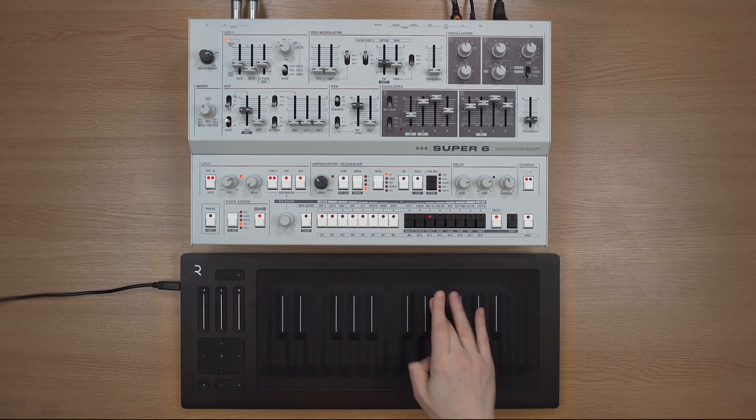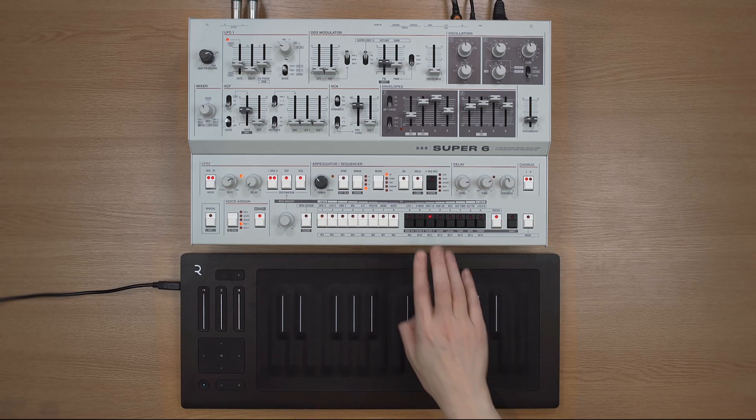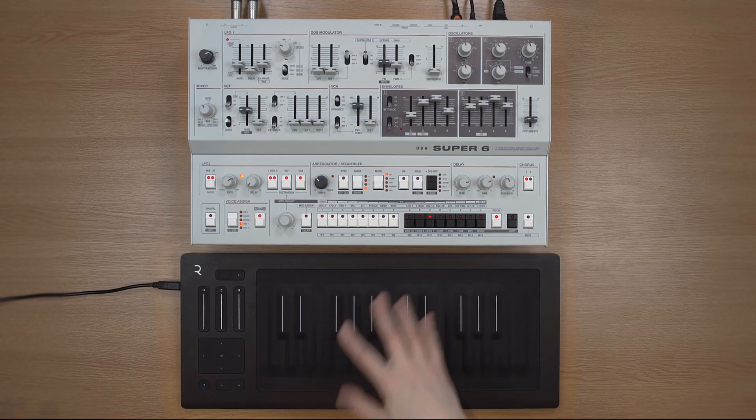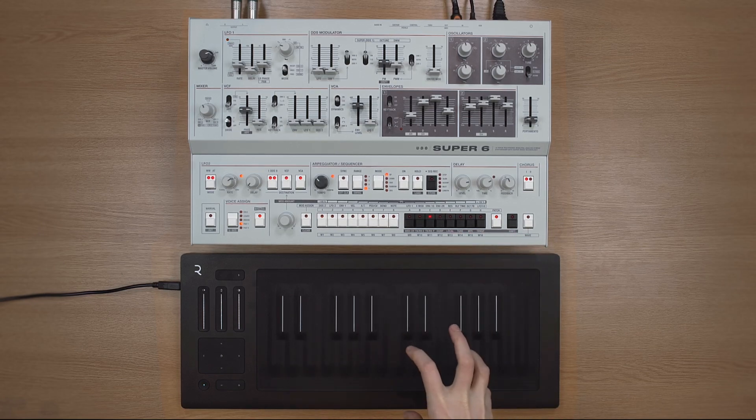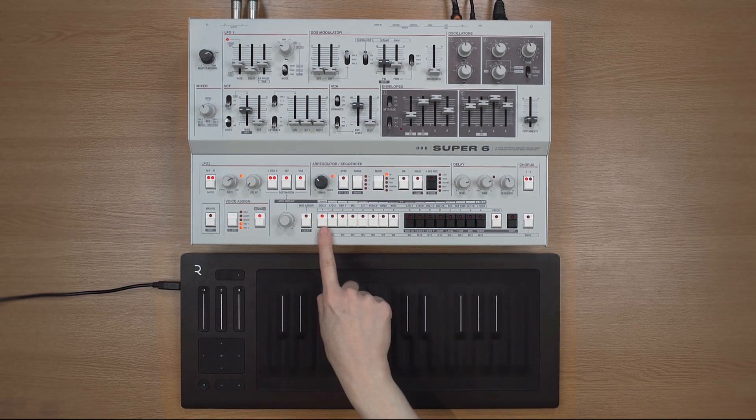You might notice that the Seaboard is quite sensitive in triggering aftertouch, making it hard to trigger a note without aftertouch firing straight away. In the Super 6, you can create a threshold so that aftertouch doesn't kick in until you reach a certain degree of pressure. You get to that through shift, MPE — it's the second of the three options.